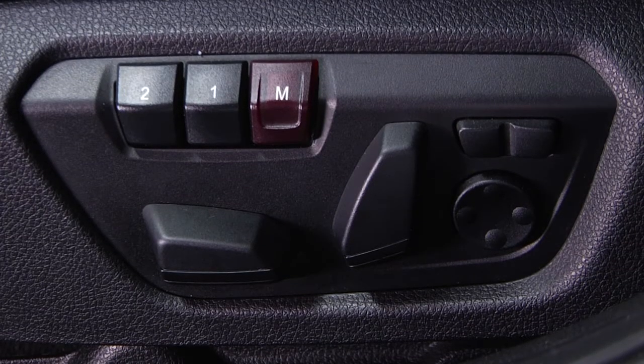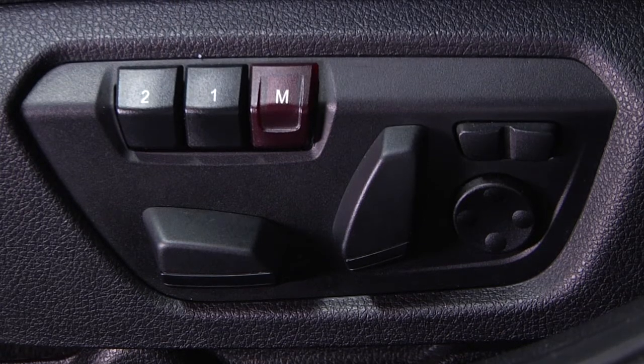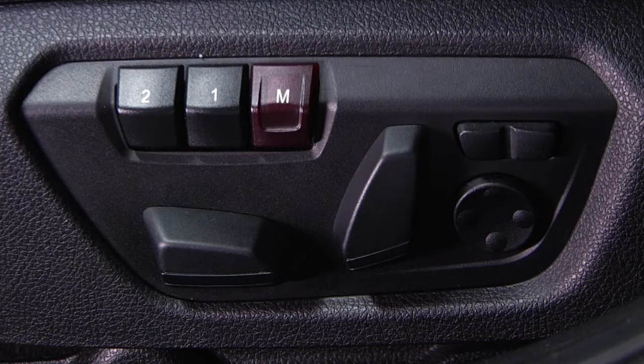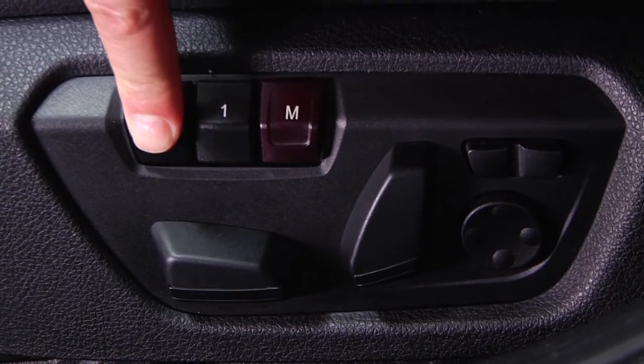To recall a saved seat position, simply press the 1 or 2 button. If the car is off and the door is open, you can simply press the button once and release. The seat will then move into position. If the car is on, hold down the desired button until the adjustment is complete.